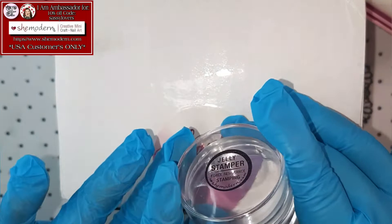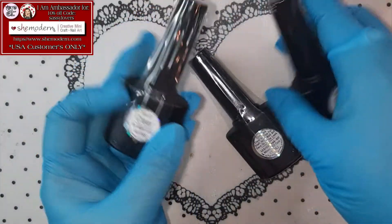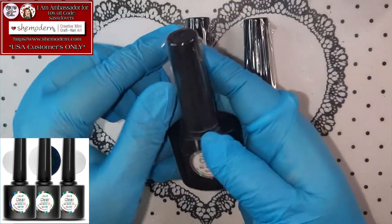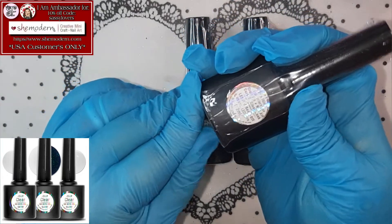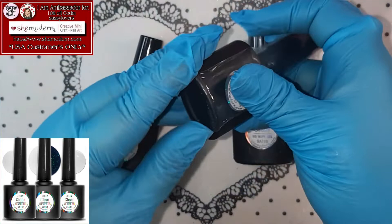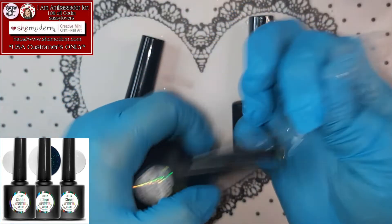I am so happy with this one! Let me take out my three gels! This is something that I ordered! While I am showing you, I am also going to open it. So if you go on the She Modern website, you can order this little bundle with three gels! It is perforated plastic, and it is going to assure you that nothing spills when it is mailed out to you! How neat is that, right?